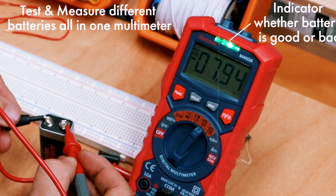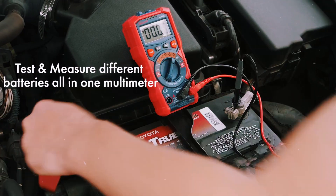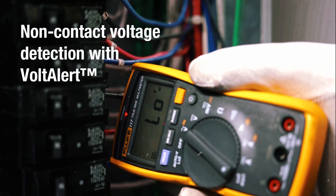To use a multimeter, you place the probes across the component or circuit, and it measures the electrical properties directly. It's compact, affordable, and for many technicians and DIYers, it's indispensable.